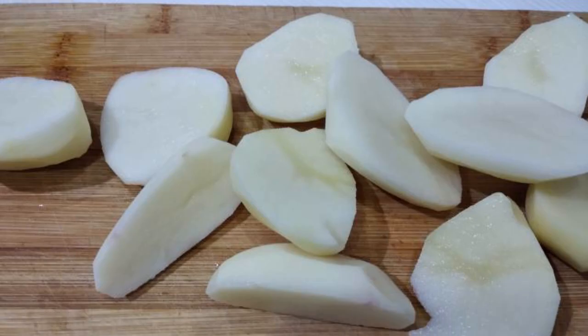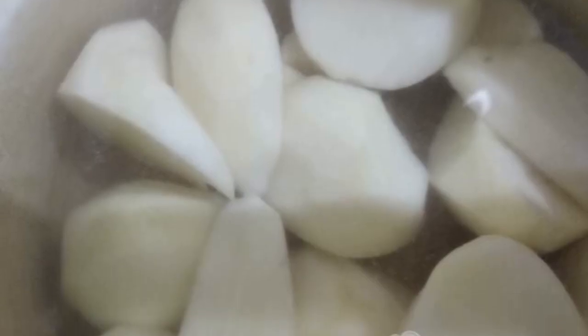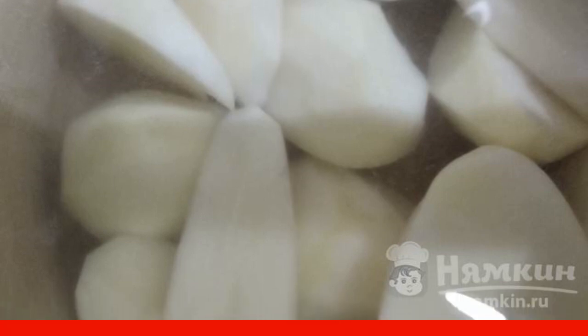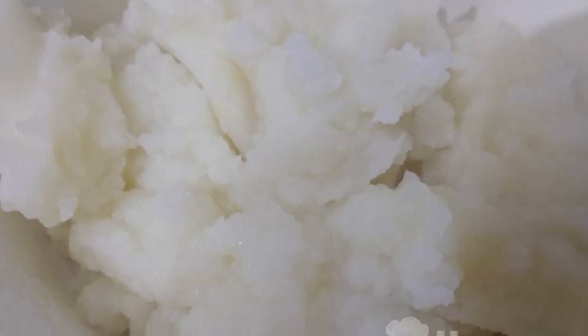Peel the potatoes. Put a pot of water on the fire and throw the potatoes into it to cook. Cook until fully cooked. Make mashed potatoes from the fully cooked potatoes in the form in which we will cook the casserole.